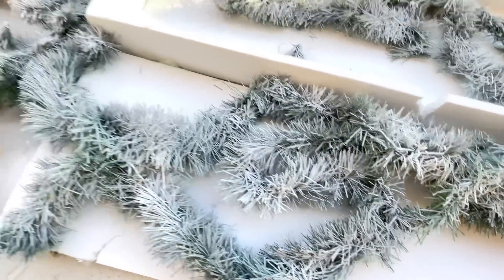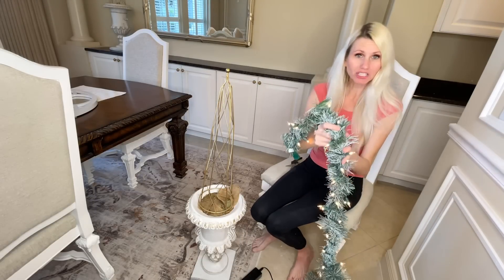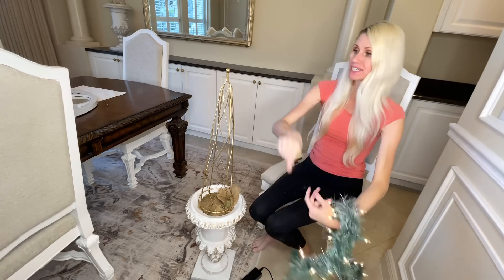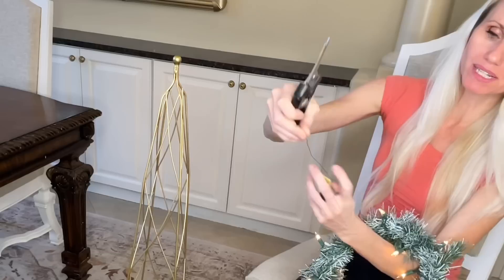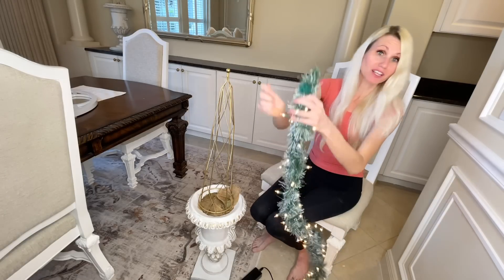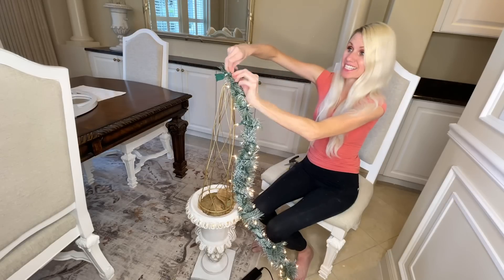This is an easy and inexpensive way to get a flocked garland. Now that it's dry, we're back inside and we're going to attach it to our trellis. I added some Christmas lights to the garland, and we're going to attach it to the trellis with floral wire. I've got floral wire and wire cutters — I'll take a little segment of floral wire, wrap it around the top of the garland and around the top of the trellis to hold everything in place, then wrap the garland around the entire height of the trellis.